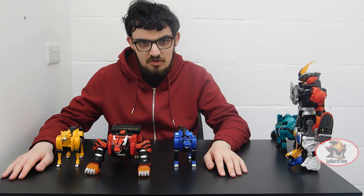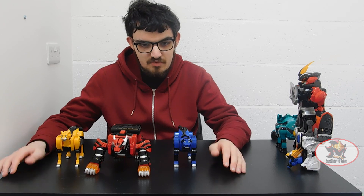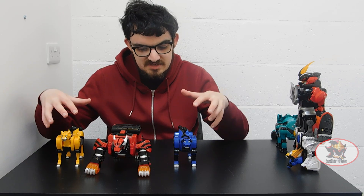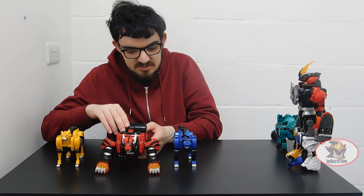Now, if you'll recall from my previous Jungle Master Megazord review, I didn't have this at the time I reviewed that set. So following this review, I'll be going back to the Shark, Bat, and Elephant Zords afterwards for future reviews to show off their configurations with this set. So without further ado, Red Ranger's Tiger Animal Spirit here.